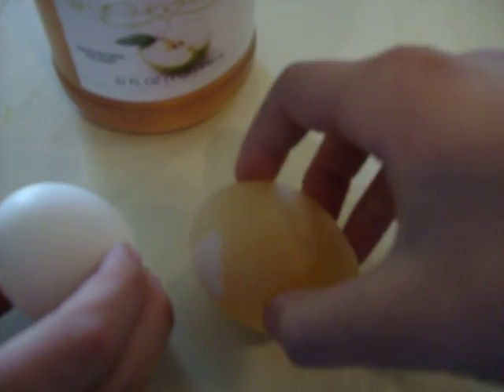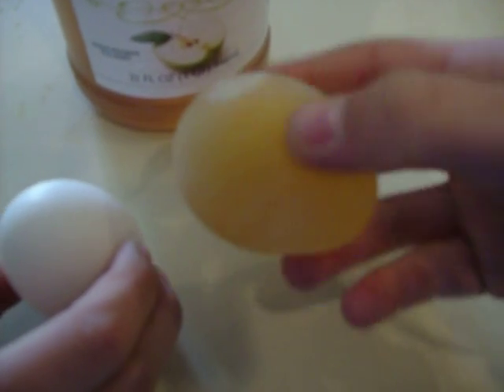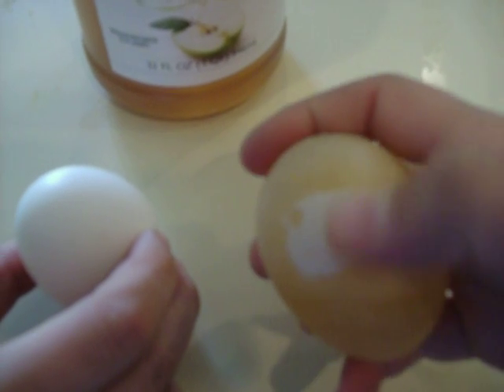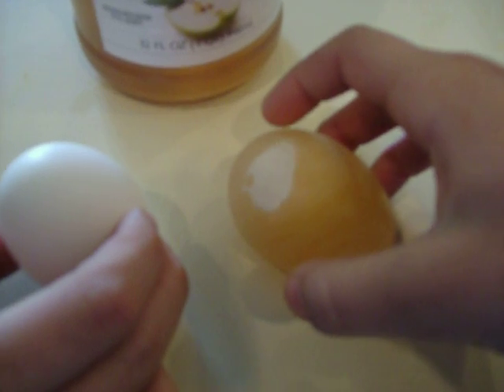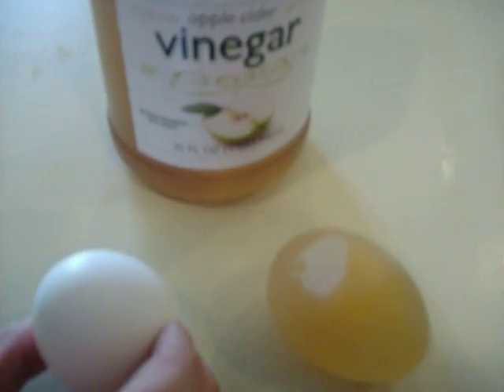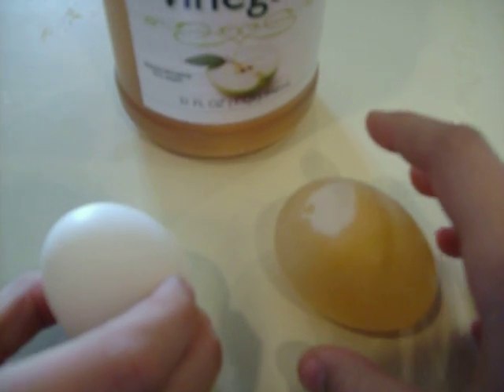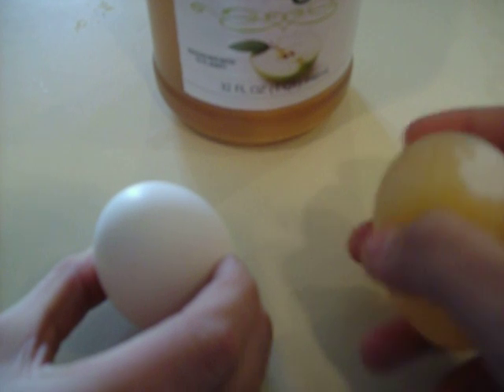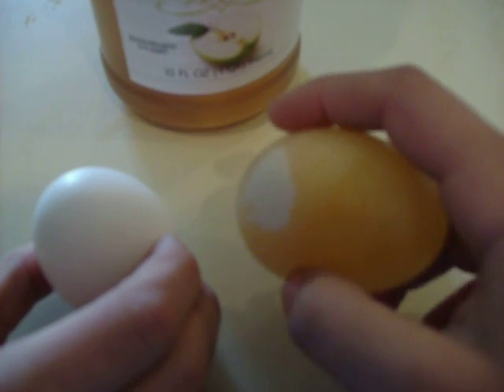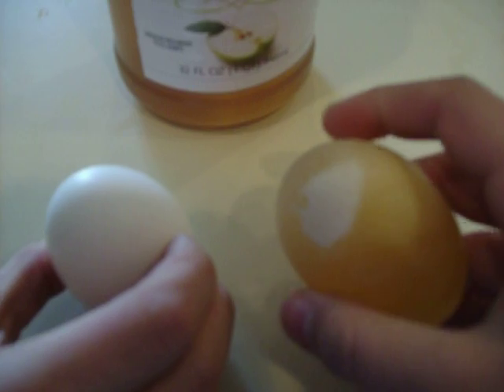An egg. And it's just the membrane of the egg. There's no shell except right here, which can be easily scraped off in water. What happened is the vinegar dissolved the hard part of the shell. Now all that's left is the thin membrane between the yolk and the oxygen that helped the vinegar dissolve the shell.